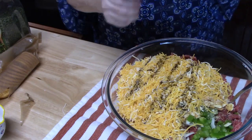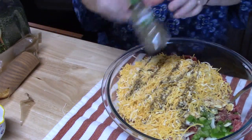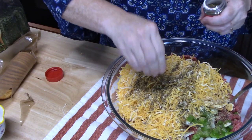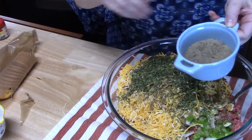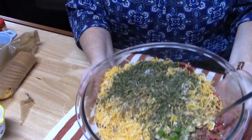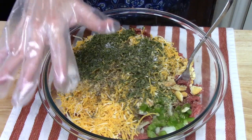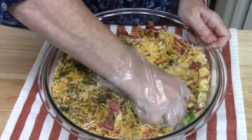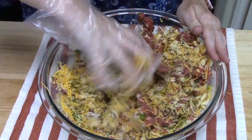Sprinkle in some Worcestershire sauce, garlic powder, oregano, then some thyme — rub it between your fingers as you add it. Add some parsley, pepper, and salt. That's it. Now I'm going to take a plastic glove and use my hand to mix it all together. Go slow and mix it up good. We've got a nice mix — these gloves come in so handy.